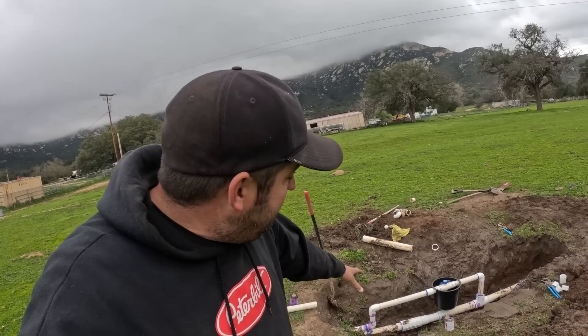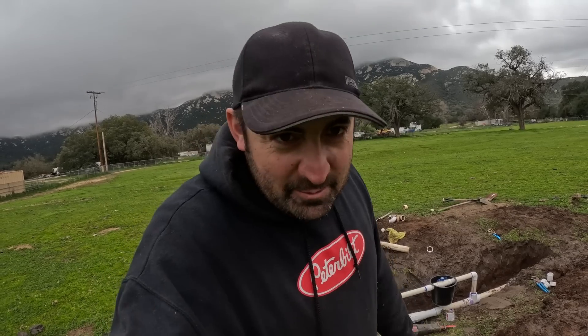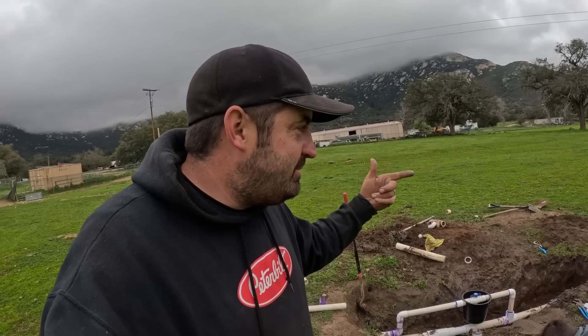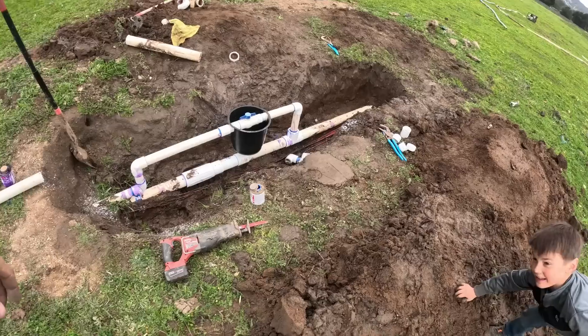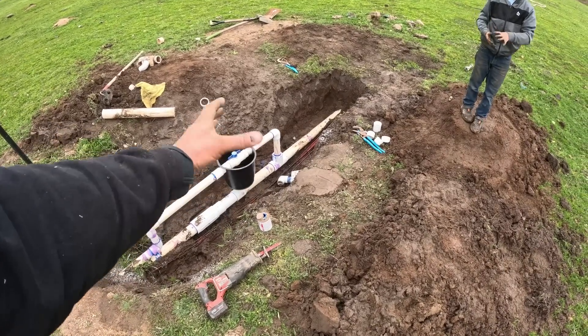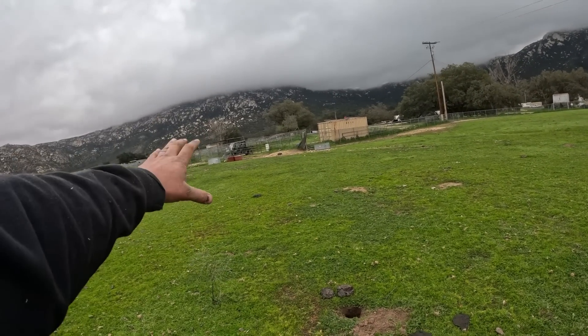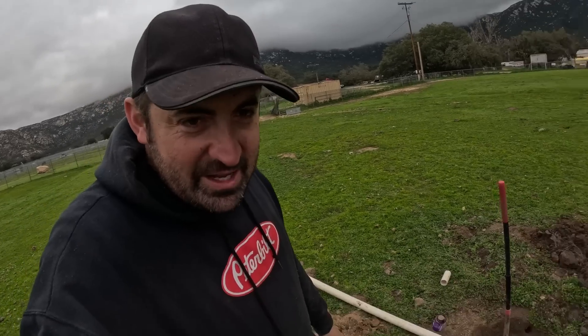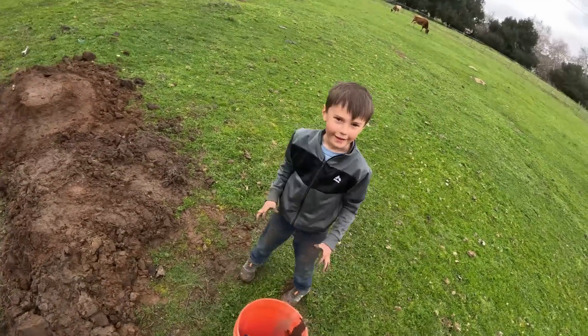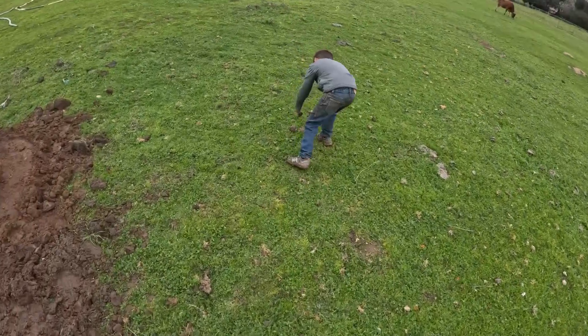The next thing we're going to do is bring in some DG, fill it in to the bottom of that three-inch pipe. This stuff is supposed to sit for 24 hours but we don't really want to wait that long because we don't have any water. We'll give it about 5 or 6 hours, then do a pressure test. If it doesn't leak we'll bring in DG, cover the whole thing up, flip that cap around so the lid does what it's supposed to, and call this project done. Then I'm going to jump in the earth mover and work on the alleyway. Should we have a dirtball fight? Yeah! All right, let's do this.